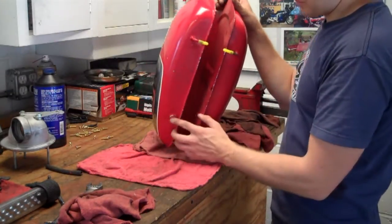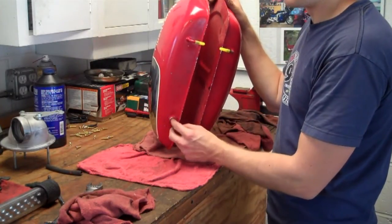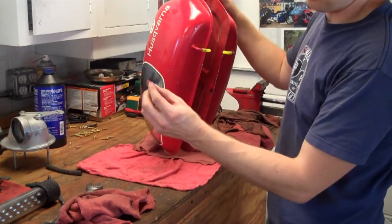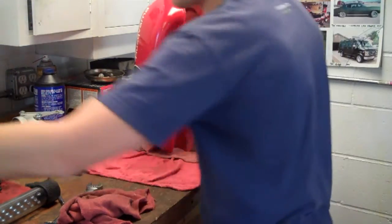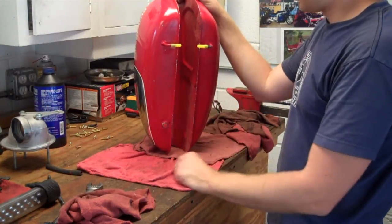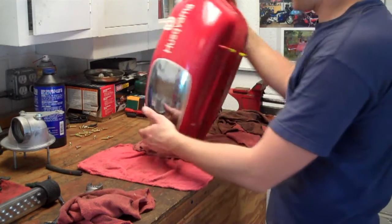So what I've done is I've removed the petcock, and I just used these silicone plugs. I just plug that, and also there's a crossover here — I just put some nipples on here just to prevent anything from leaking out of the tank.